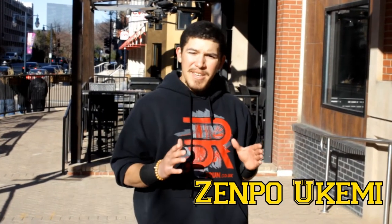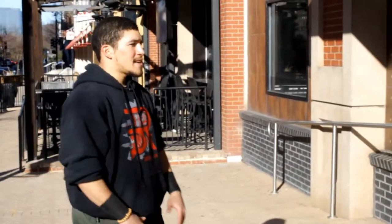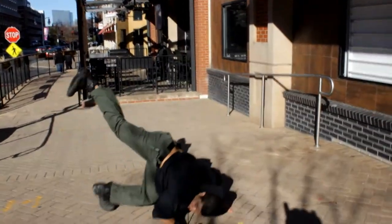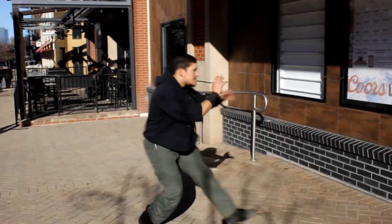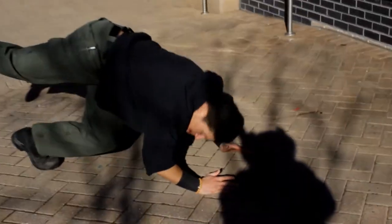First, we have Zenpo Ukemi, the art of falling forward as to not hurt yourself. So we're in a standard position, and in that technique what we're doing is we're creating a gap so that I don't fall and bust my kneecap on the ground, and I kick the guy that was likely to have pushed me over.